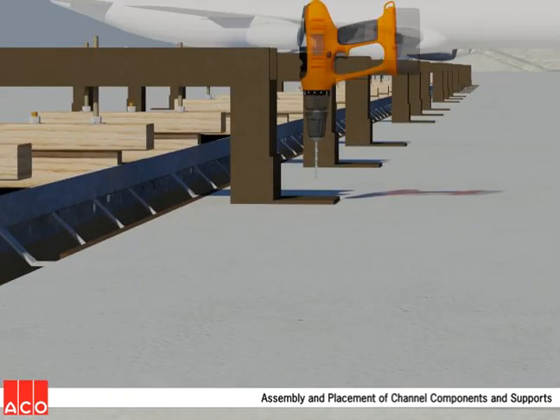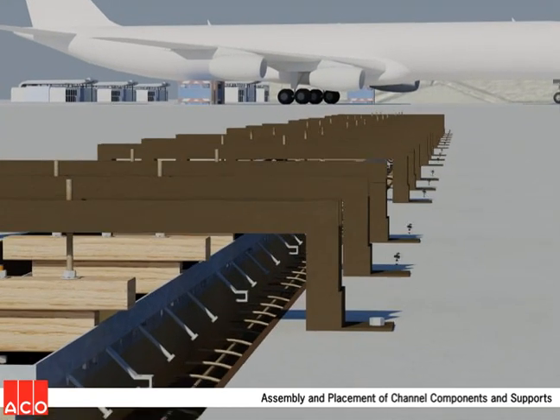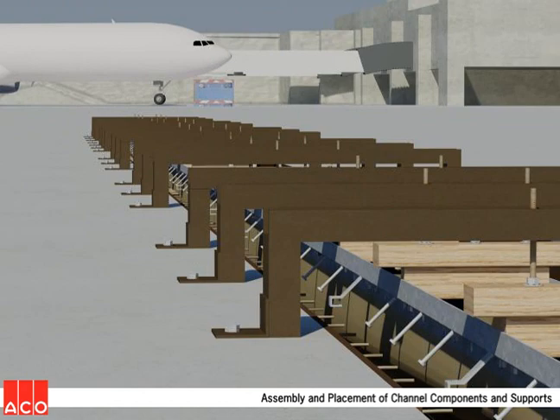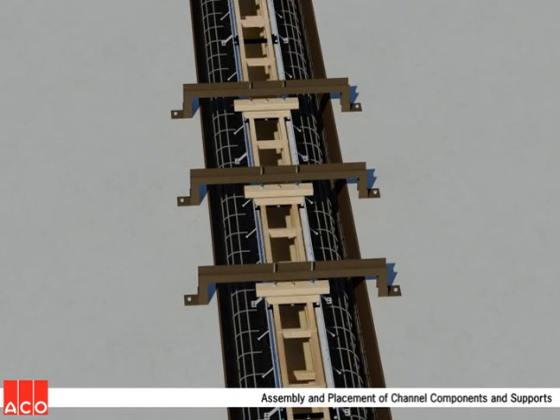Next, the hanging devices are fastened to the surrounding concrete using tap cons or similar concrete fasteners. The final step before concrete placement is the installation of wood bracing into the deeper forms. This prevents deformation due to hydrostatic pressure from the wet concrete.